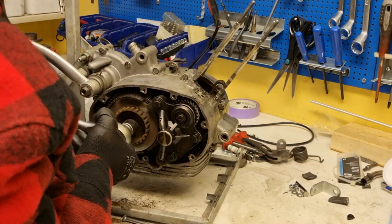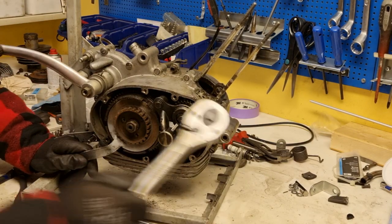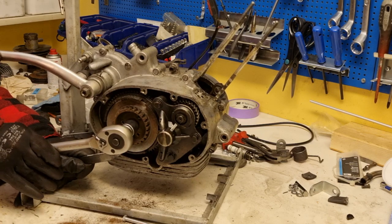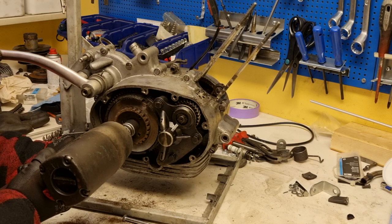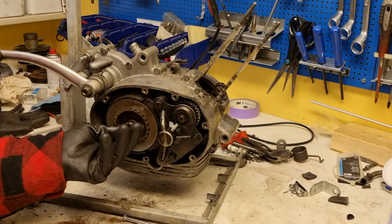This was really stuck like everything else in this engine, so I needed some heat and I tried again. But I needed proper tools, and this did the trick.